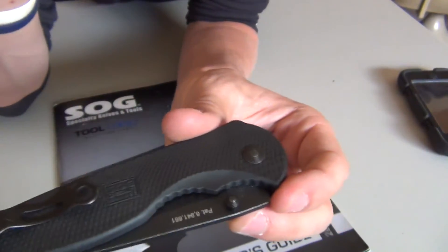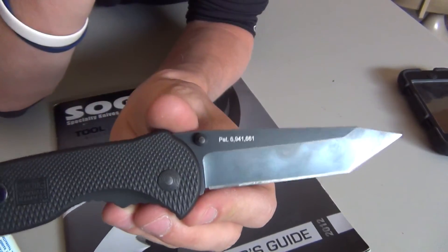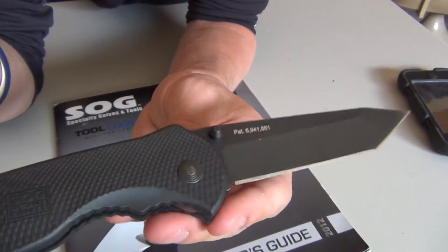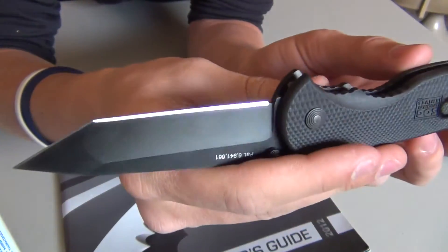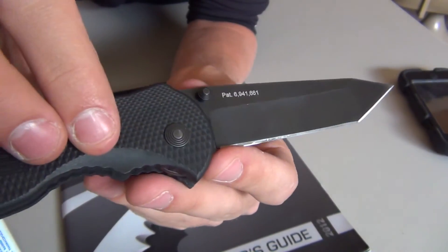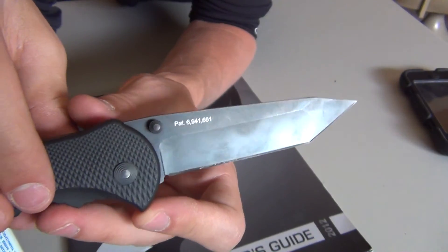This version does come in a combo edge Tanto as well, and there are also clip point blade versions. For a good self-defense light EDC knife, I would highly recommend the Flash 2. SOG makes a great product. If you want to see more reviews on my other knives, including the ones I've mentioned, please subscribe. If you liked the video, click like, and if you have any questions or if I forgot to add anything about this SOG, please feel free to leave a comment — I love to answer your questions. Anyway, this is Bebo16A, and thanks for watching.